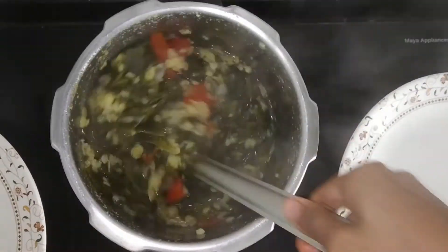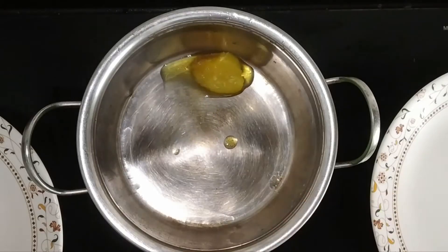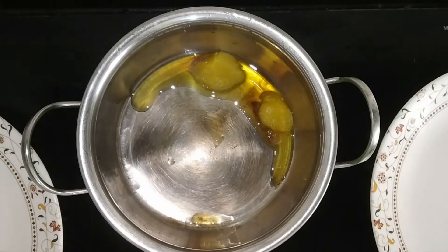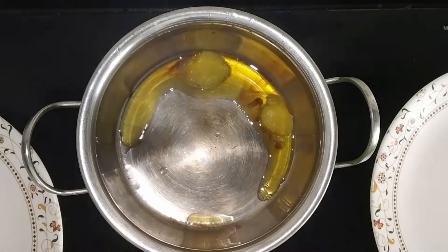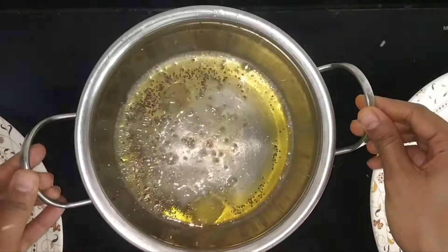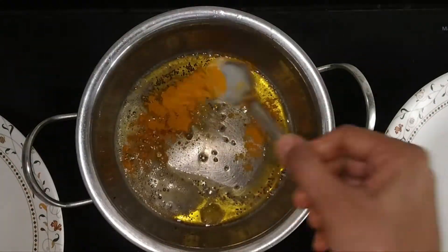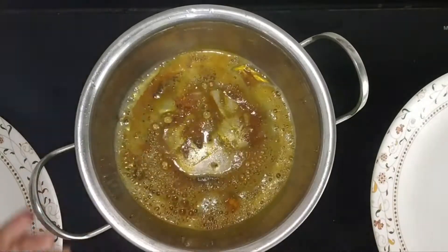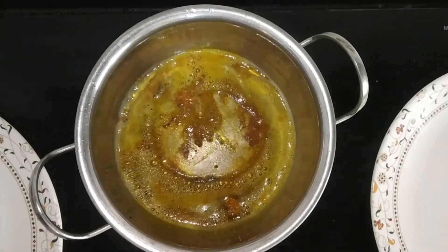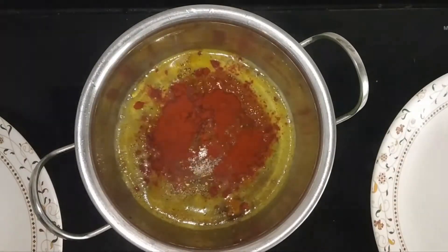Let's mix this in the pan. I use a tablespoon and mix it in the pan. You can use the oil in the water. You can add the oil in the water.